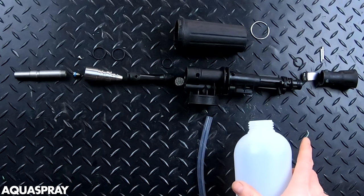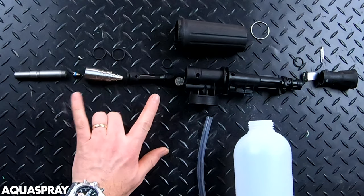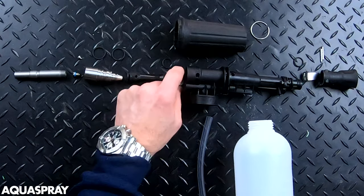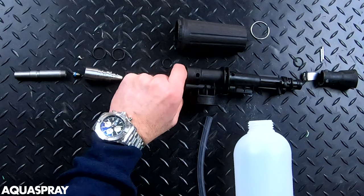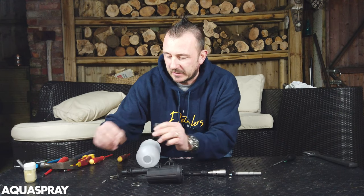That is the foam lance completely stripped down. Once again, you really only need to check this nozzle and the mesh to make sure it's not damaged. Apart from that, you shouldn't really need to touch anything else. Let's have a go at putting it all back together.